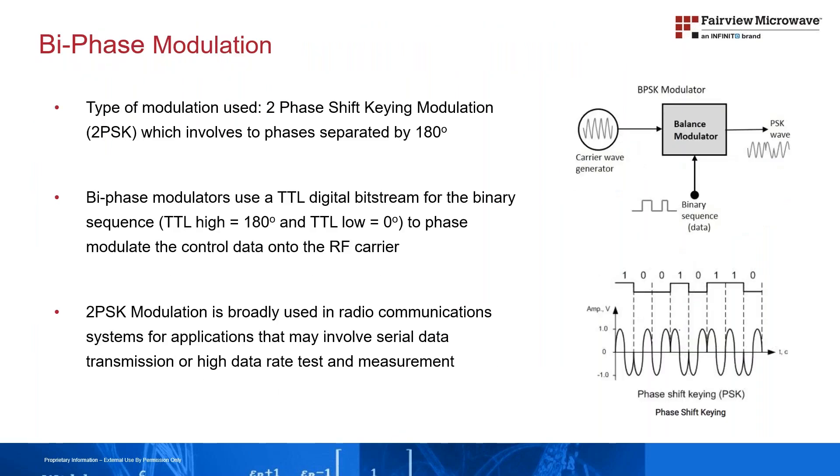These bi-phase modulators use two phase shift keying modulation, or 2PSK, which involves two phases separated by 180 degrees. This is the simplest form of phase shift keying modulation.